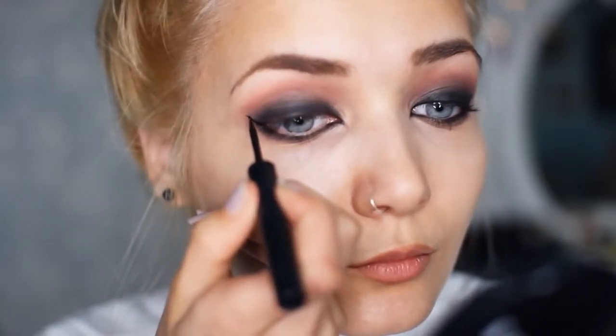I'm now just tight lining my lower lash line with this same shadow. Next, I'm using my Schwing Eyeliner by The Balm and I'm creating a cat wing with this.